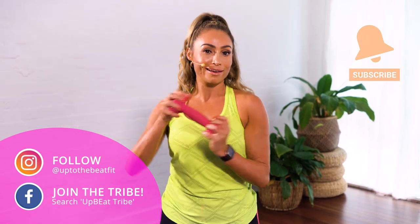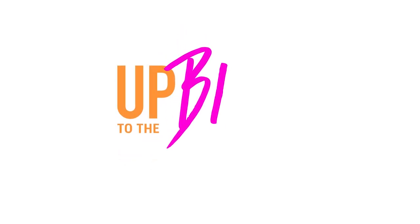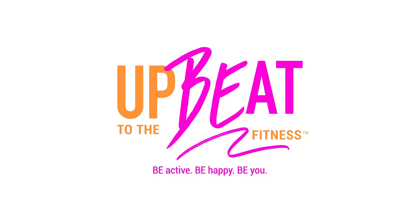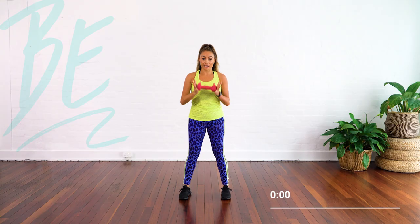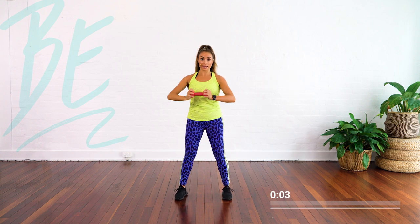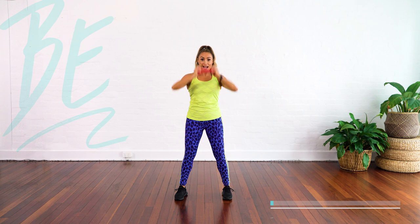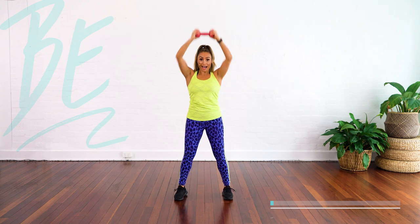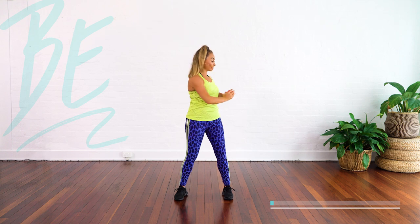I think it's time we work that core. We're going to grab the weight at each end and we're going to go up and down. I want you to twist — up and out and twist. We're going to do this to speed later. Up and out, twist and up.